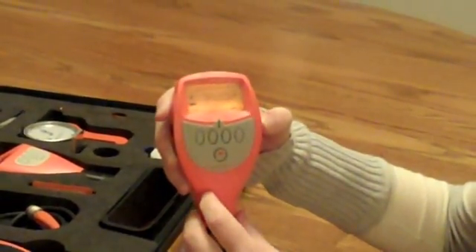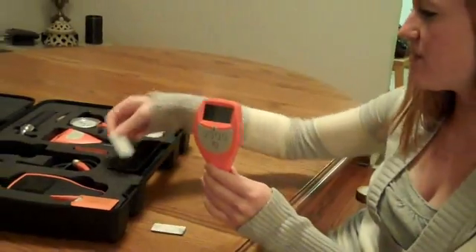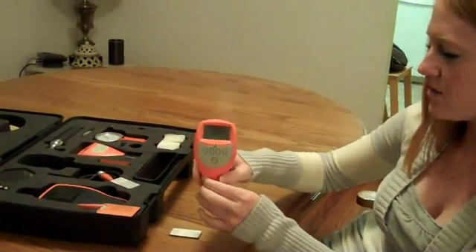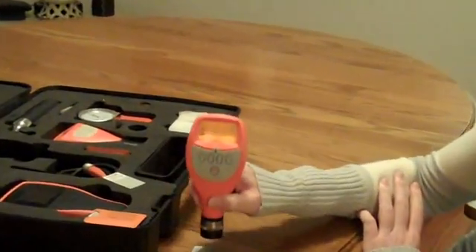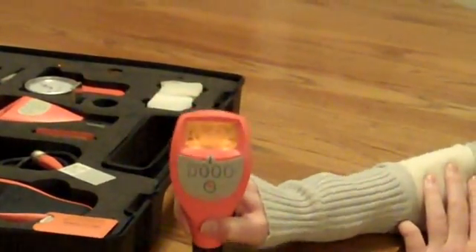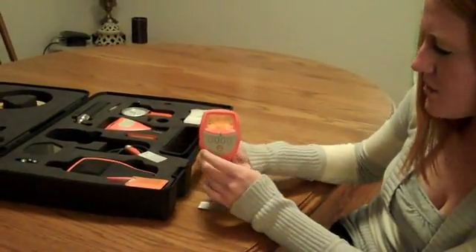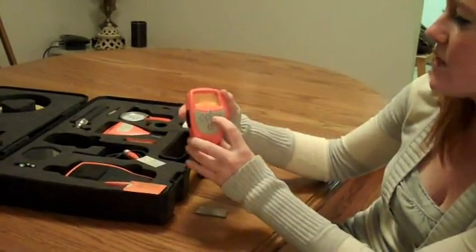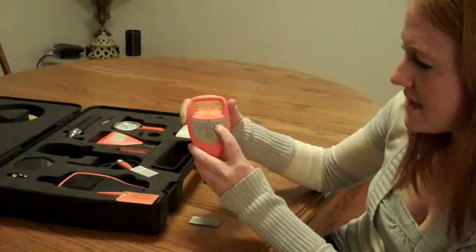Then we will be prompted to place the probe on the uncoated base. So I'll take my shim off of the base, and I will test that three to five times as well. Alright, so I'm getting readings right around zero, so I'm going to press the zero button, and then Set.